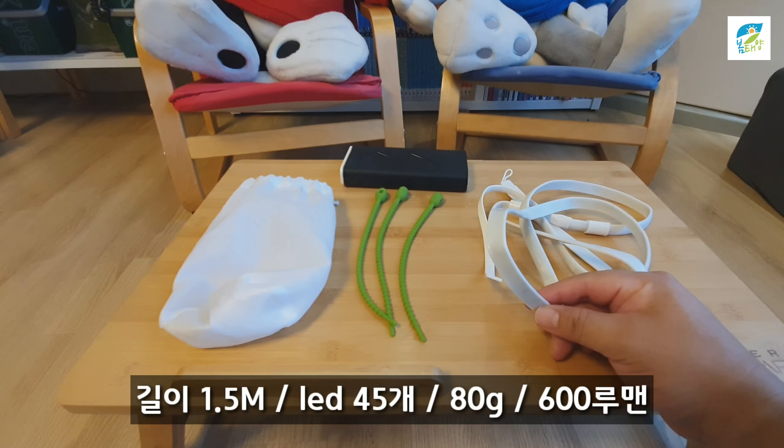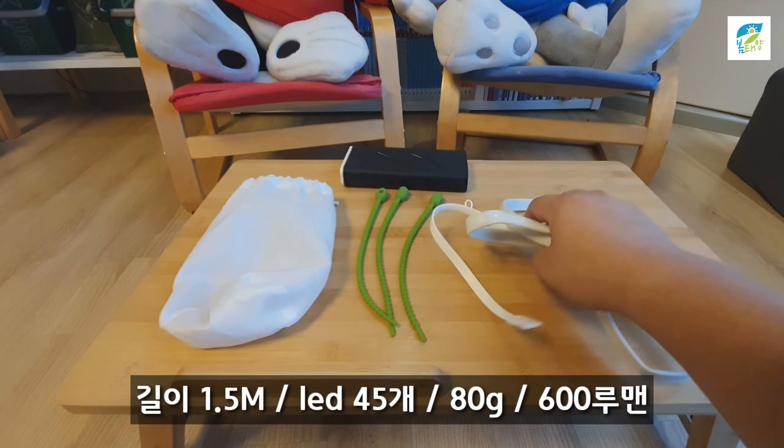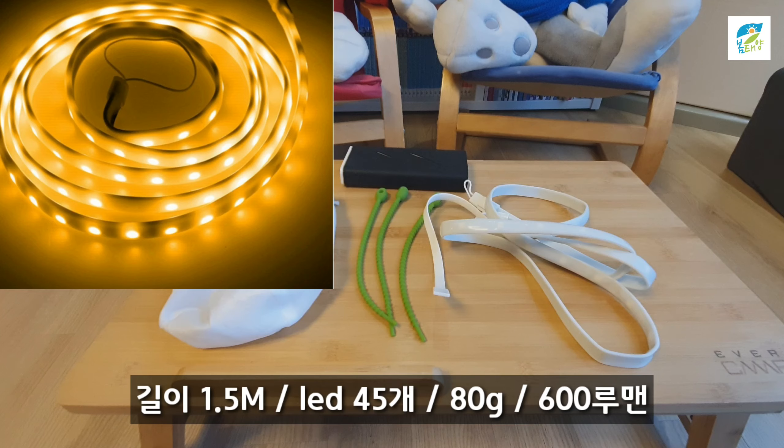LED 칩이 45개가 심어져 있고요. 무게는 80g입니다. 80g밖에 아니라 아주 가벼운 랜턴이죠? 룸에는 600룸 정도 나옵니다. 굉장히 밝습니다.